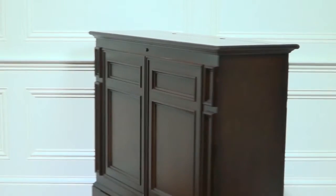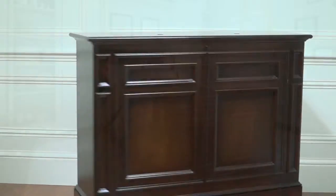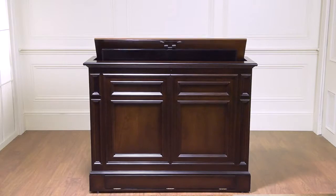Every Chatham is finished and framed on all four sides. This allows the cabinet to be used at the foot of the bed, against the wall, and freestanding.